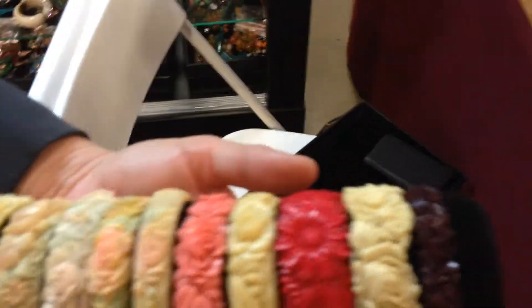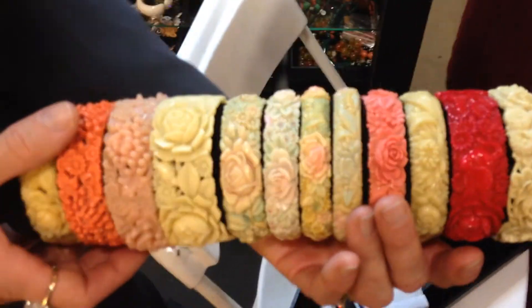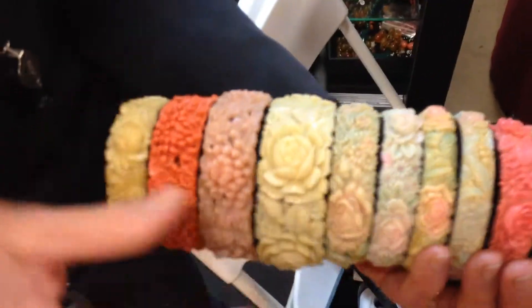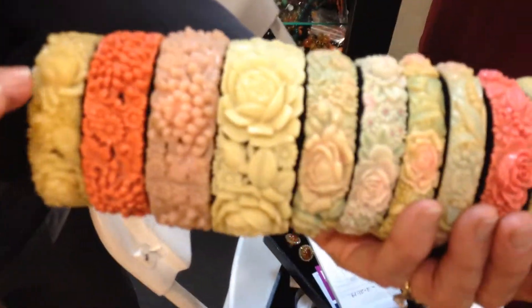On this whole rack here, which is the most expensive one, or which is the one at the highest price? Probably the Cabbage Rose, because it's huge.